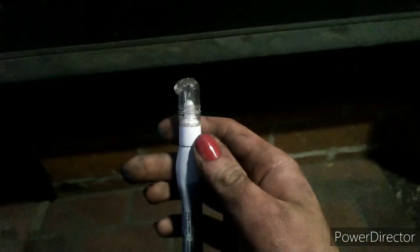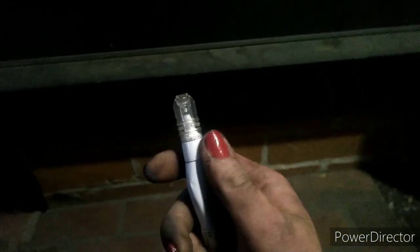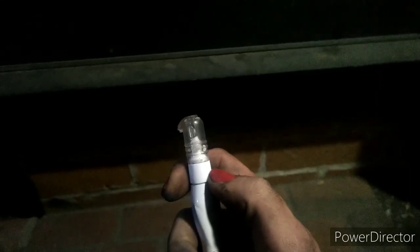A few people asked me to show them how to refill this guy right here, so I figured why not make a quick video. The first thing you need to know is that these are reverse-threaded, so rather than lefty loosey righty tighty, it's righty loosey lefty tighty. The cap will also be on pretty tight generally, so you might need to get a pair of pliers or something to get it off.